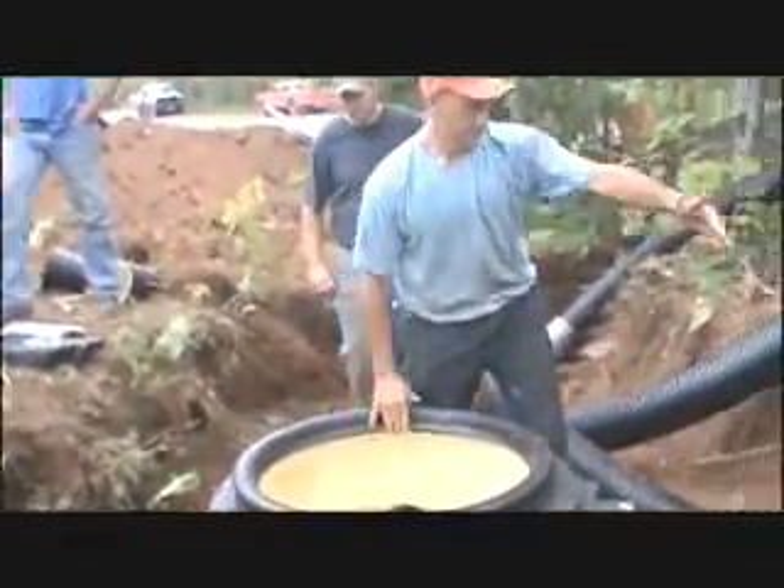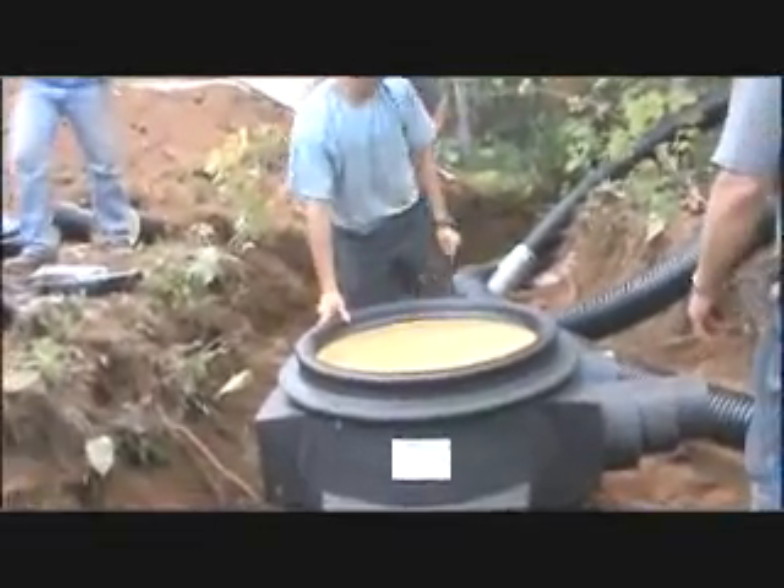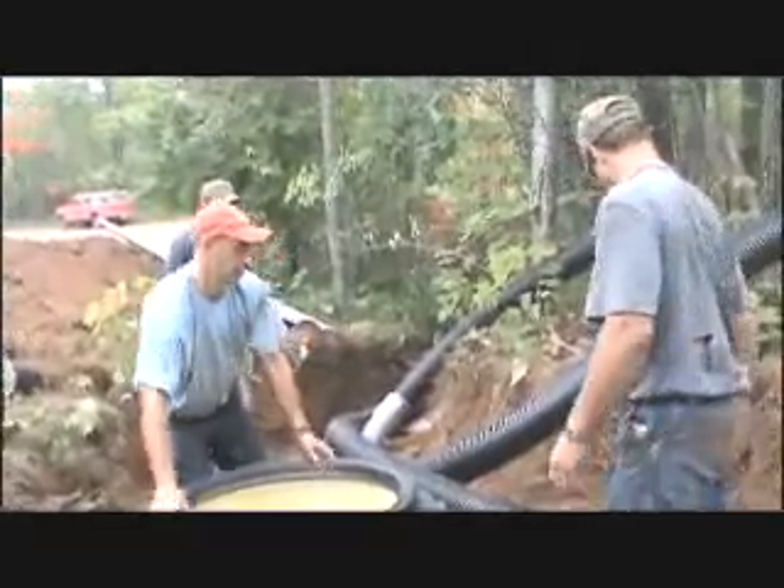Locate an area that allows easy access in the event of future excavation, modifications, or inspection. Position the connection vault in the trench to achieve proper pipe alignment.